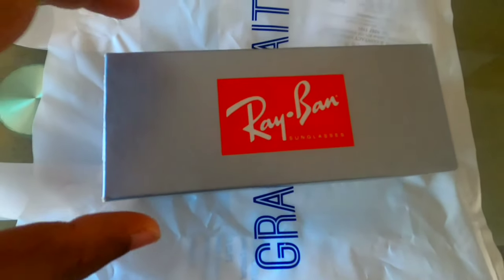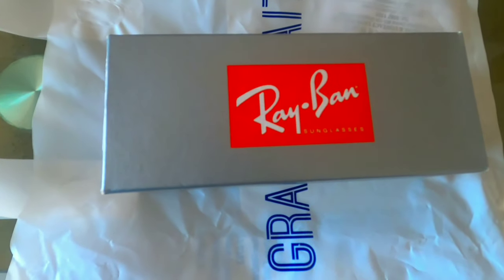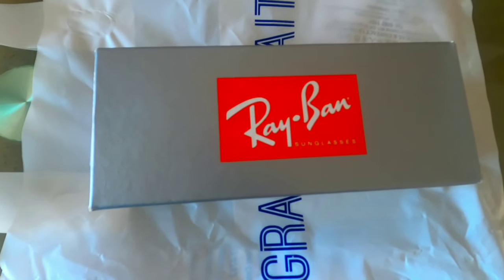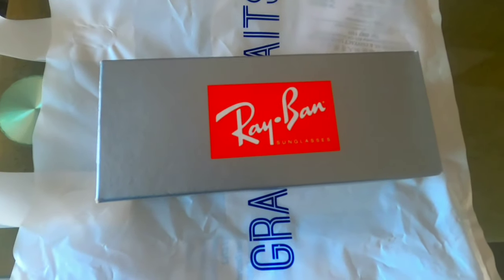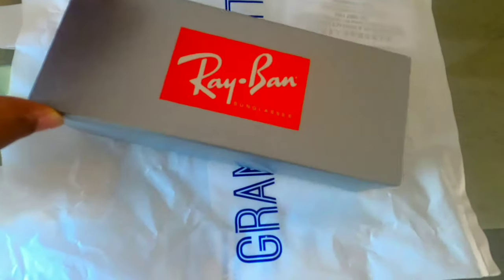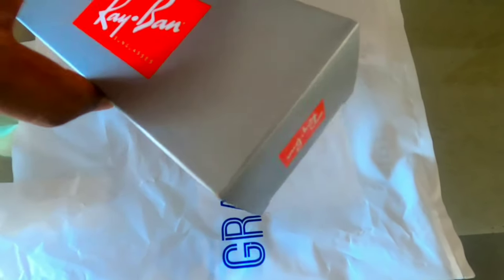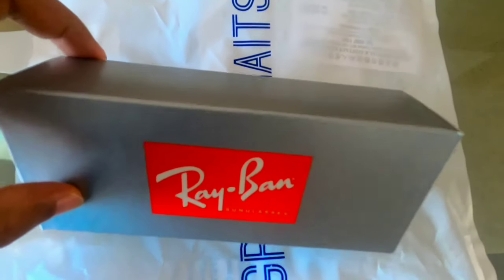We are going to do a new unboxing of Ray-Ban glasses — the original ones.